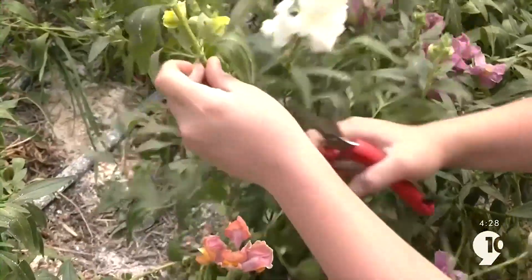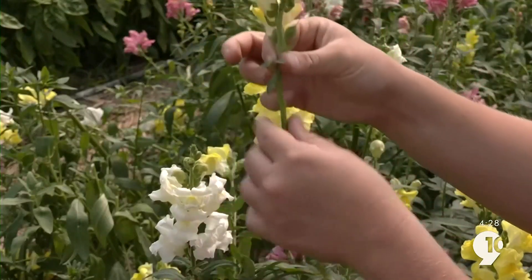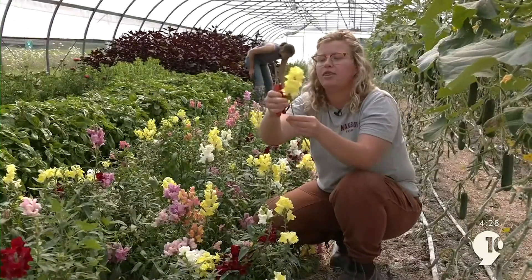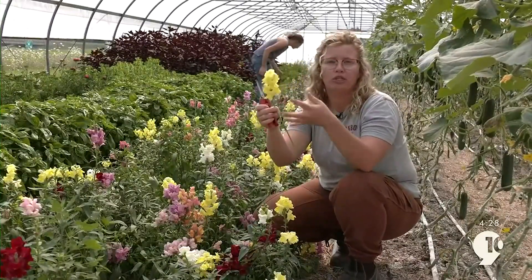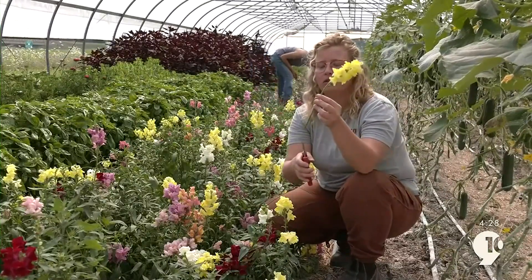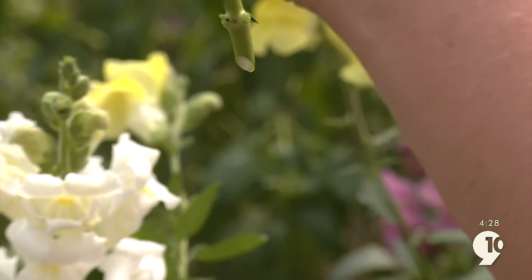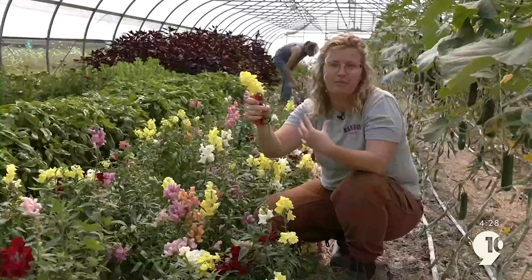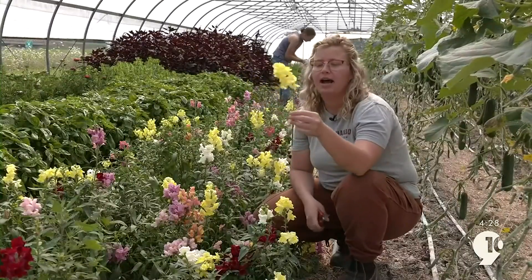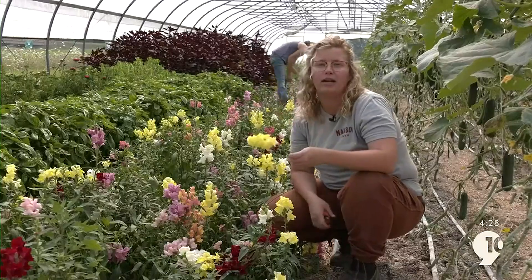The next thing I'm going to do after trimming is strip the stem of its leaves. All this does is make it so that the leaves aren't pulling more moisture from the stem or the flowers. Then I'm going to make sure that I have an angle cut at the bottom of my stem. This makes it so that the stem can actually uptake water and other nutrients a little bit easier. After that, it just goes in a bucket of water and we're ready to continue harvesting.